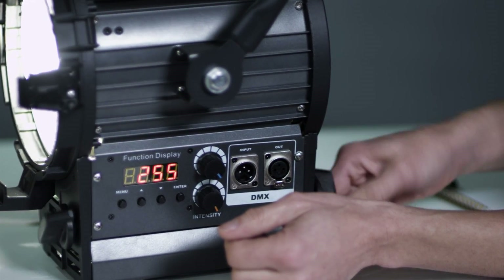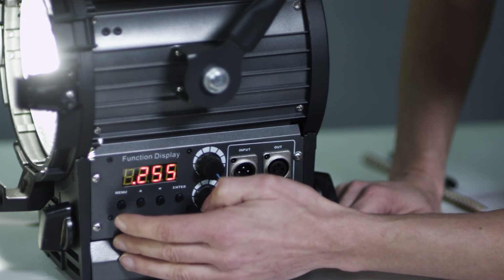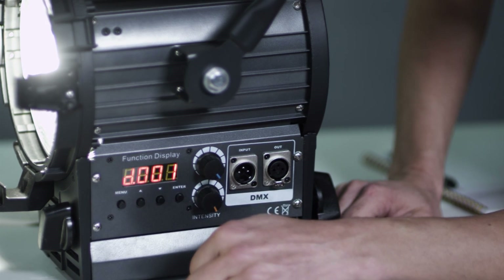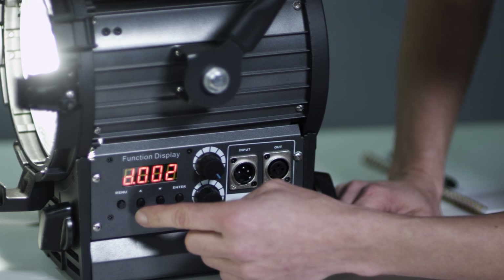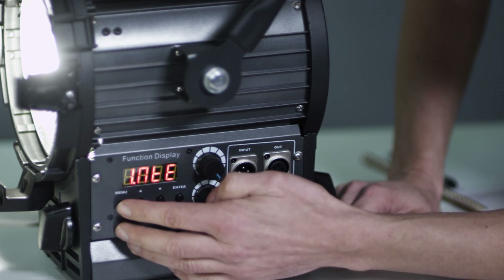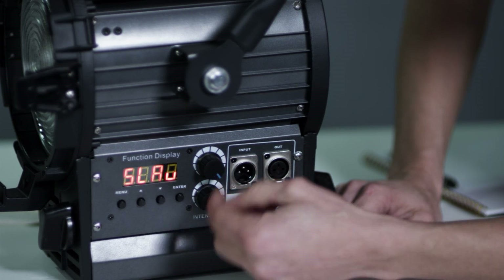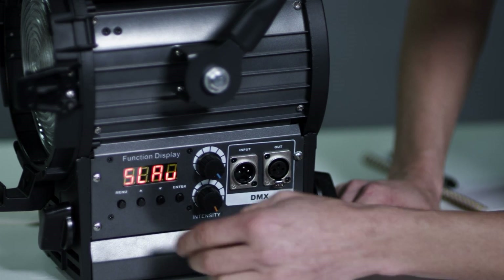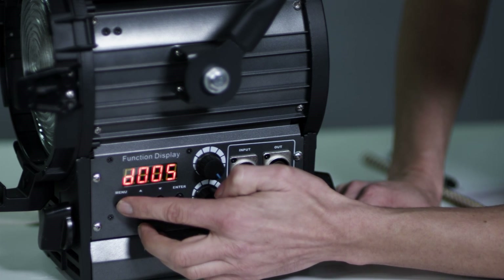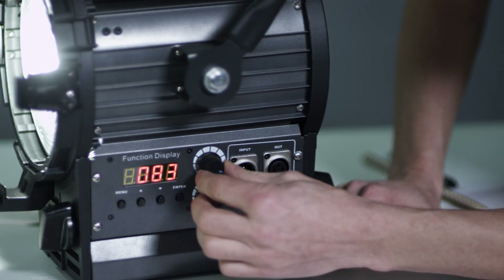Of course I've got my spot-flood control. And some of the other things — I can assign it a channel. Right now that's in one, two, three, four — I can enter that. It's intelligent right now. I can put it in slave mode, so now it's ready to be controlled by a board somewhere.